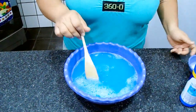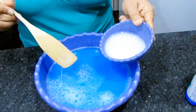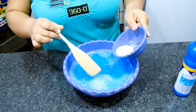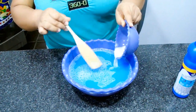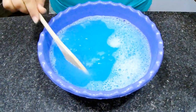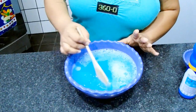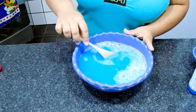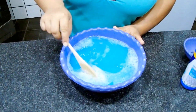Agora pra potencializar ainda mais, vou estar adicionando o bicarbonato. Dá uma mexida nele antes e adiciona aqui no multiuso. Lembrando que esse bicarbonato é pra potencializar mais nosso multiuso, não pra engrossar. Se você quiser que ele esteja na textura de um detergente, você adiciona amida — vou deixar o card de uma receita de amida caseira aqui em cima. Mas o bicarbonato nessa receita entrou pra potencializar ainda mais o multiuso.